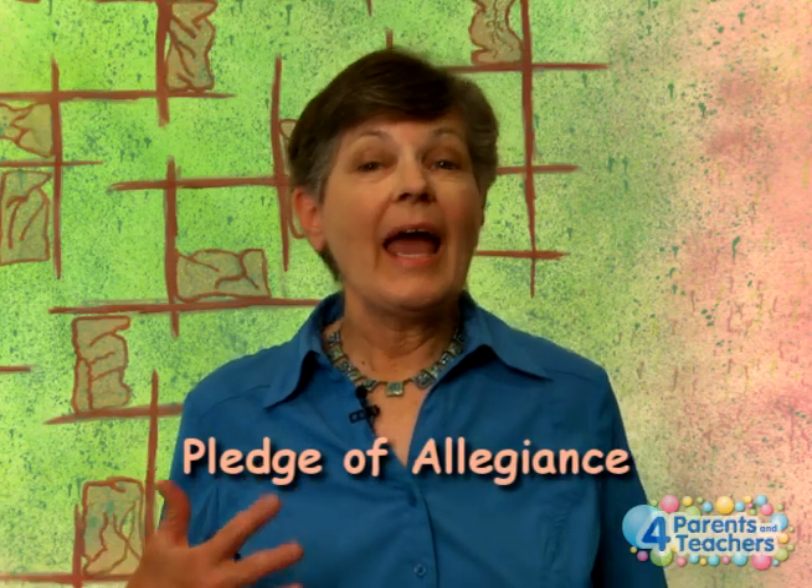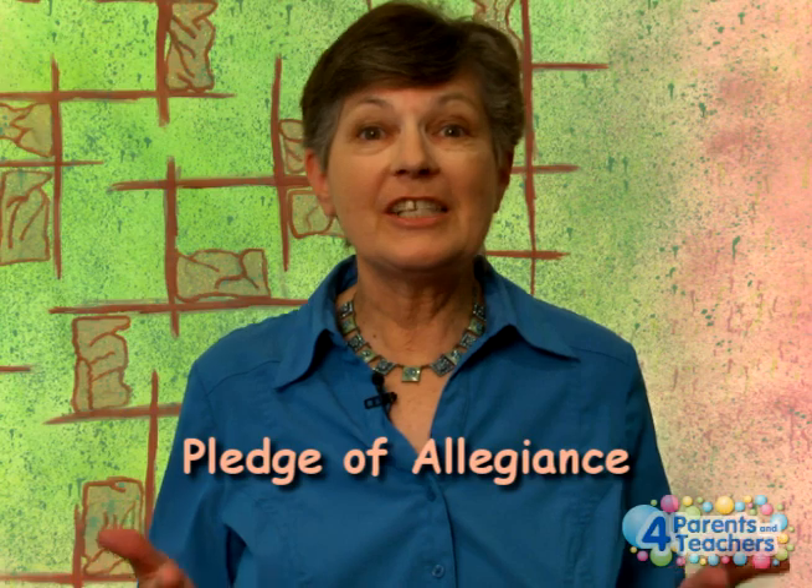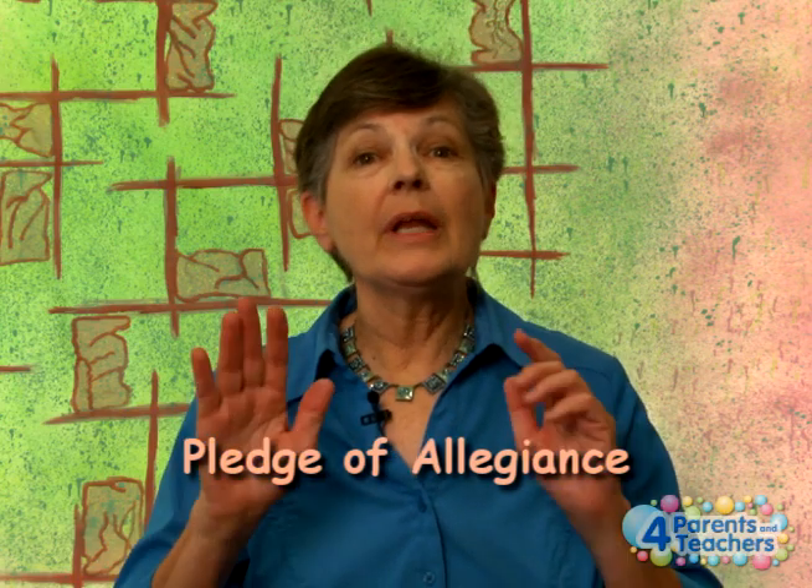Hi, I'm Georgia and I'm going to be showing you how to do the Pledge of Allegiance using American Sign Language. I'm going to be doing it word by word and explain to you the signs — it makes it so much more powerful when you can see the whole pledge come alive. So let's begin.